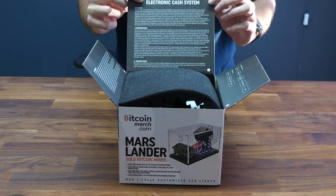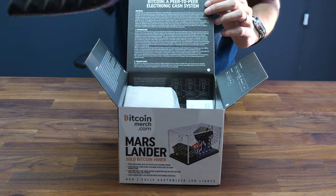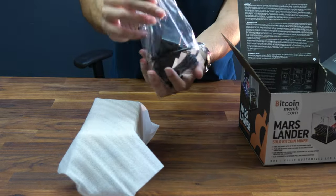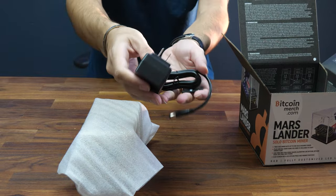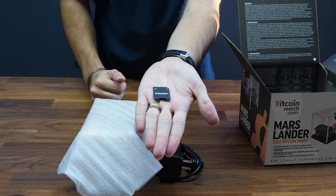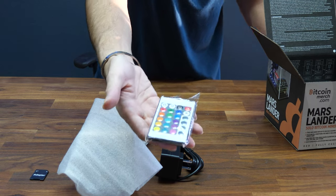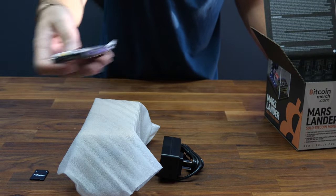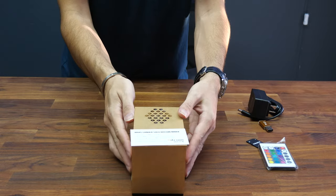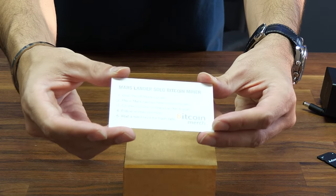Inside you can see the Bitcoin original white paper from 2009, which is pretty cool. There's foam to protect the MarsLander, a power supply that works with 110 and 220 volts so it works anywhere in the world, a micro SD card adapter in case you need to update the software, a remote to control the lights, a USB adapter to edit and update the software, and a card with setup instructions.